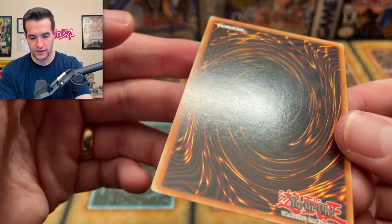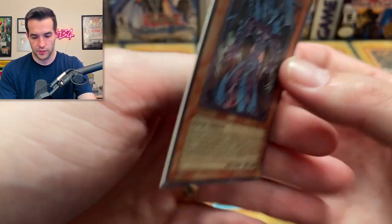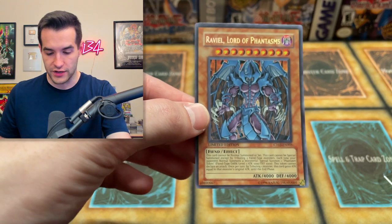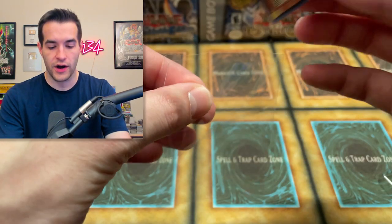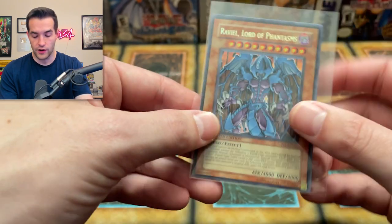It's kind of like the God cards though, where you can't see all the rarity that much because the artwork is so big and takes up a lot of space. It's still pretty nice looking though. We'll take it — Raviel Lord of Phantasms.